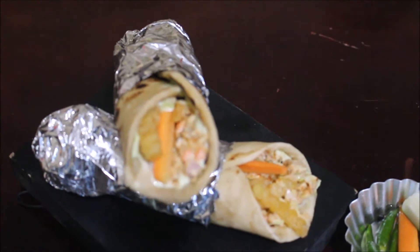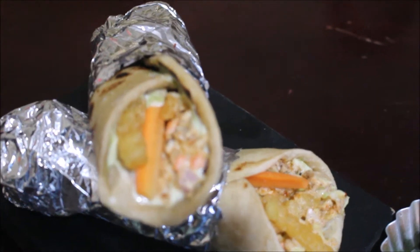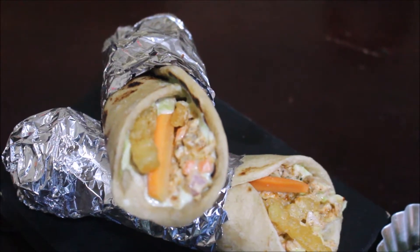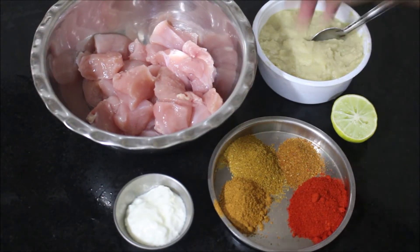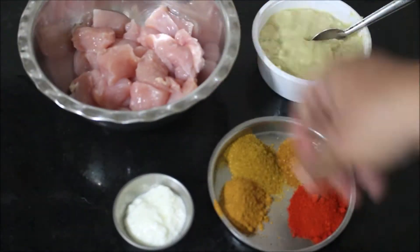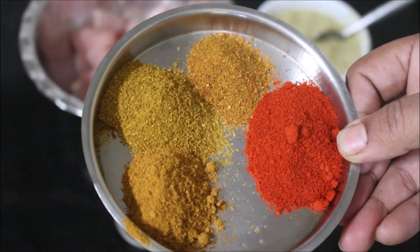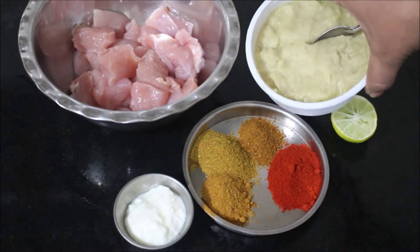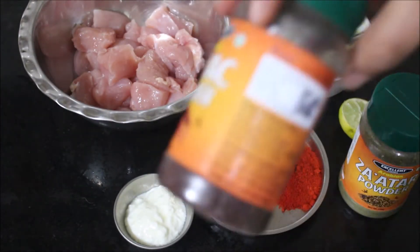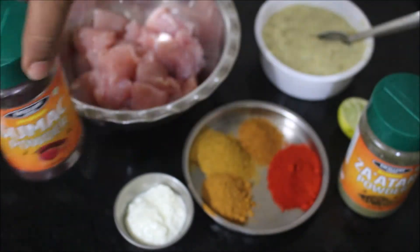I am going to show you how I grill the chicken in this recipe and I will add all the condiments to prepare the shawarma. For this chicken shawarma I'll be using boneless chicken breast — I've cleaned and washed it. I'll be using degi mirch, curry powder, kitchen king masala, and chicken masala. We need ginger garlic paste, lime juice, and yogurt.